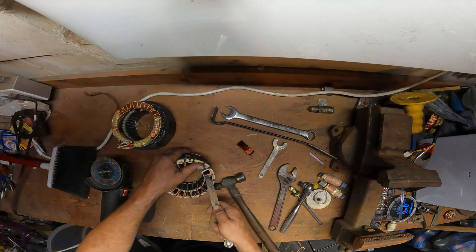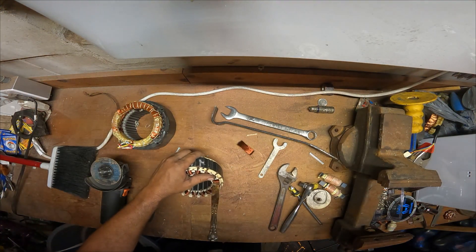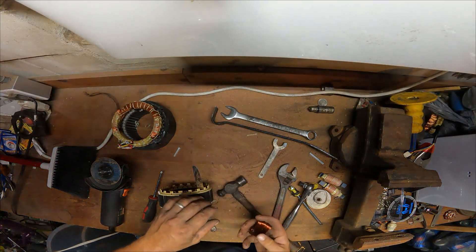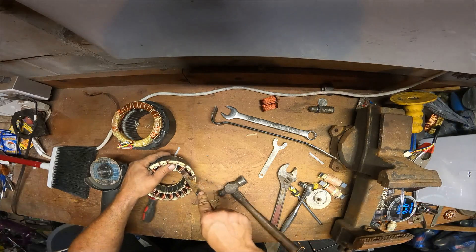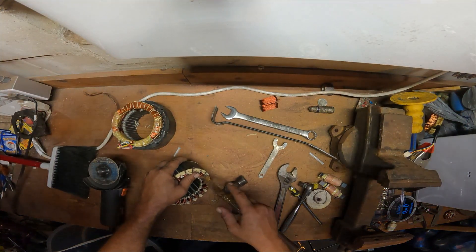You get pretty much the whole piece of copper as long as you don't catch the plastic. This one is trying to give me plastic, but out comes the copper right out. These are good, decent, heavy pieces of copper. You want to keep your copper — see how long it'll take me to strip this one down.